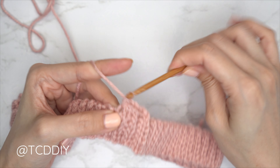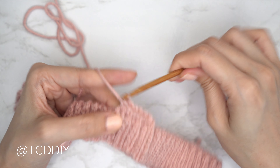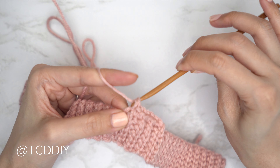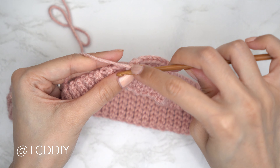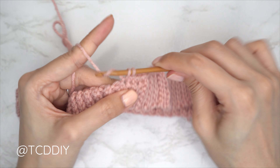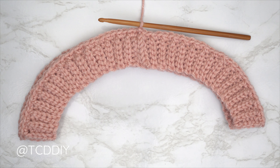You should have the same number of single crochets as rows in the top band — for me, a total of 123. Once you've made your way all the way around, slip stitch into the chain space. Try on your piece to make sure everything is fitting nicely. This single crochet row should be as wide as the piece can stretch. If it's too tight, redo some stitches with a looser grip; if too loose, use a tighter grip.